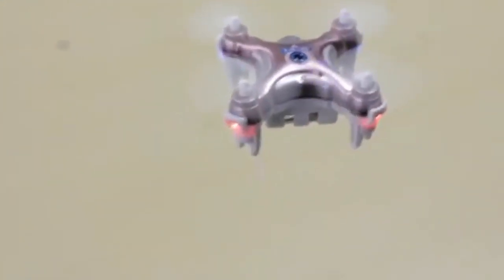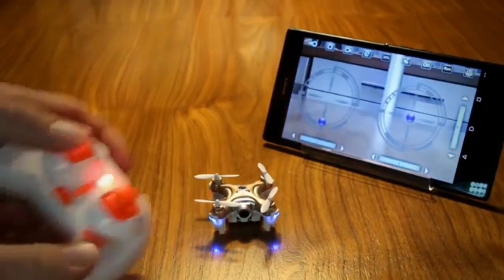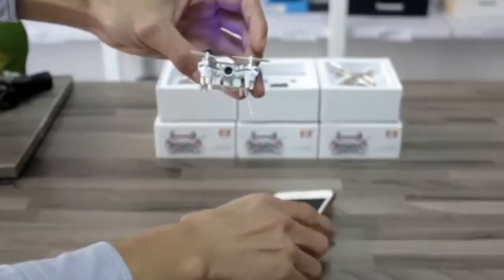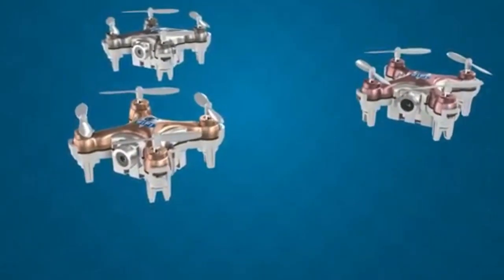It also has a camera, so you can take photos and videos. The photos and videos are very clear. This Cheerson CX-10W is very small and easy to control.